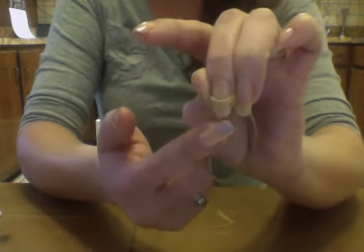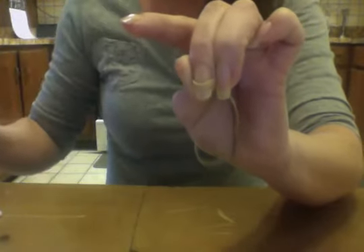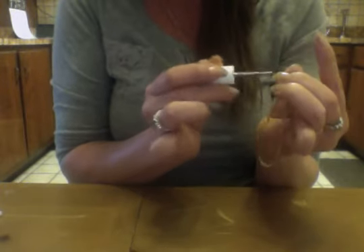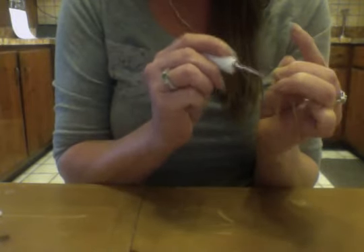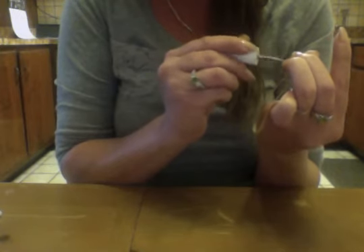Basically what you do is you take the rubber band and, as you can see, you drape it across just at the end of your nail, and then you drag it pinching it on both sides. Then you take whatever color you'd like and apply it just to the end here. The trick with this is it's not getting the nail polish on - it's getting that rubber band off without messing up what you just did.